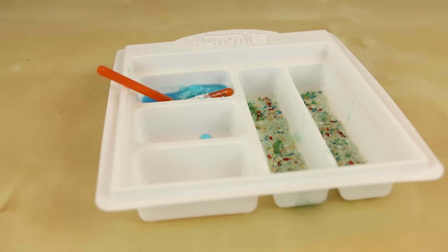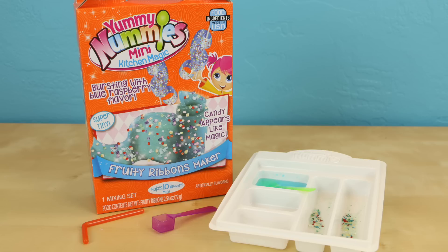After a while the blue mixture gets a little too thick and you can no longer make the ribbons. Fortunately they give you two more compartments so you can just keep going. I really like this Yummy Nummies Fruity Ribbons set — it was something I've never seen before and the candy was pretty good too. I know a lot of you have seen that Yummy Nummies video showing all the new sets hitting stores shortly, and the kind people at Yummy Nummies are going to be sending me the new sets before they hit stores, so be sure to stay tuned.